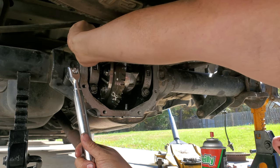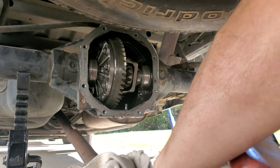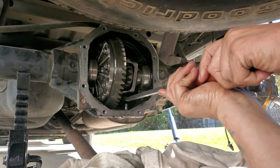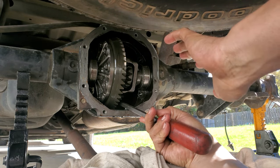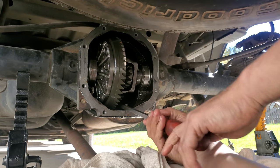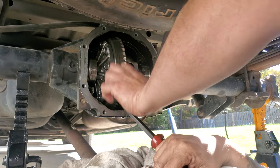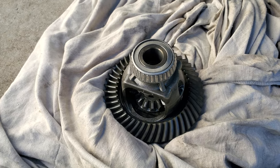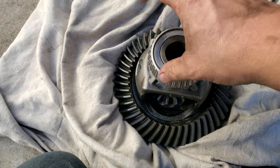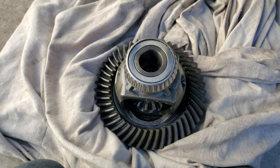Just don't want to round off the head of the bolt. Another tip: put a thick cover or something underneath so in case it comes out it doesn't hit the ground and possibly mess up the teeth on the gear. I've got it out — here it is right here.